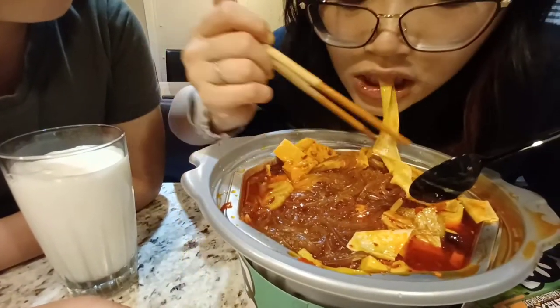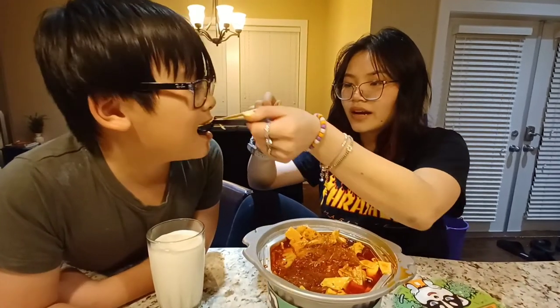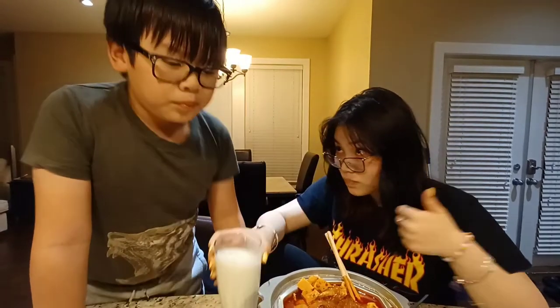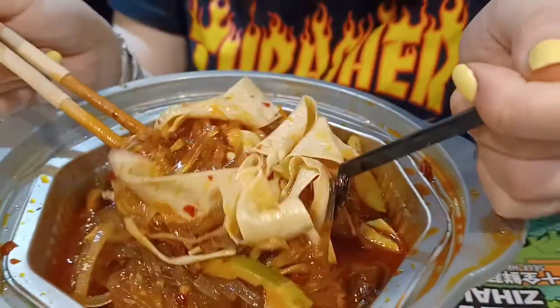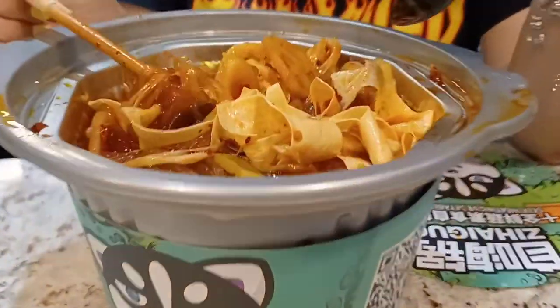It's good! Want some onion? Is it spicy? Not really. It's a lot of oil — chili oil. It's really spicy, guys. I'm like full already and I ate like three bites. I just really like the noodles. It's really hot — I know why it's called the hot pot.